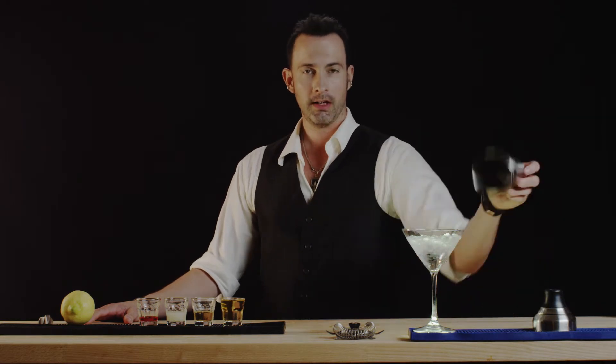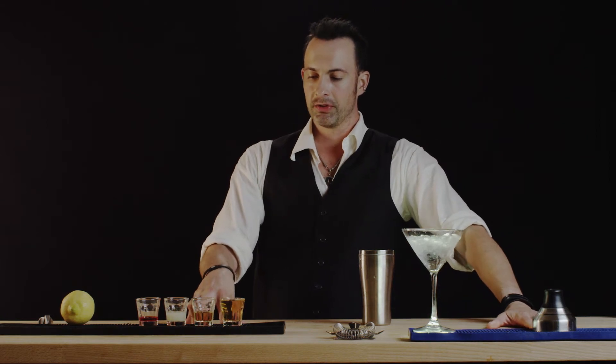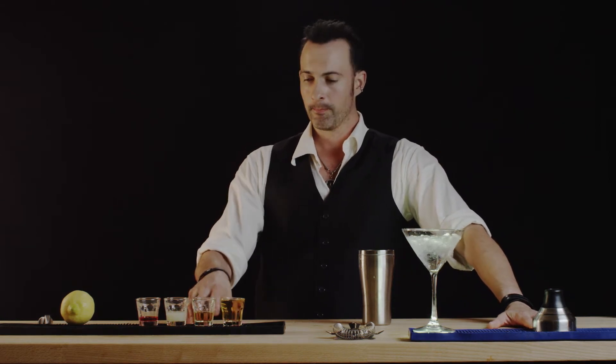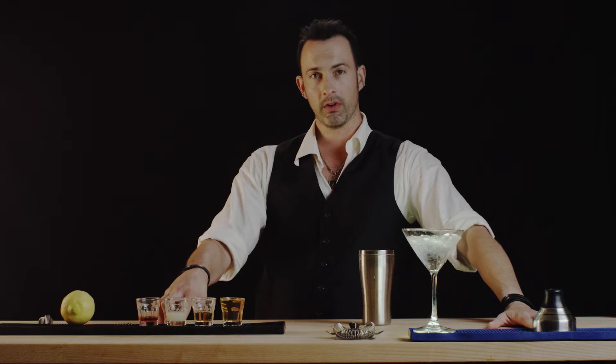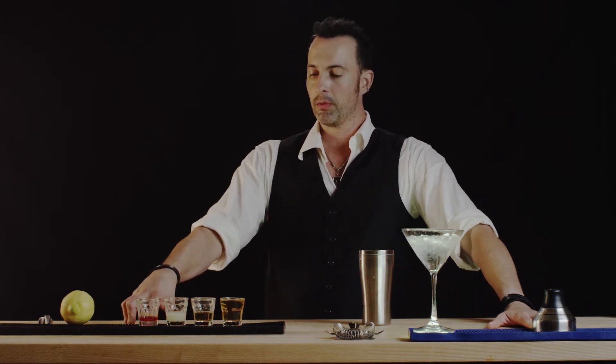To make this drink we're going to need a pre-chilled martini glass because it will be served up, a shaker, and we're going to need two and a half ounces of Applejack whiskey. Also we are going to need three-quarter ounce of freshly squeezed lemon juice, followed by quarter ounce grenadine.